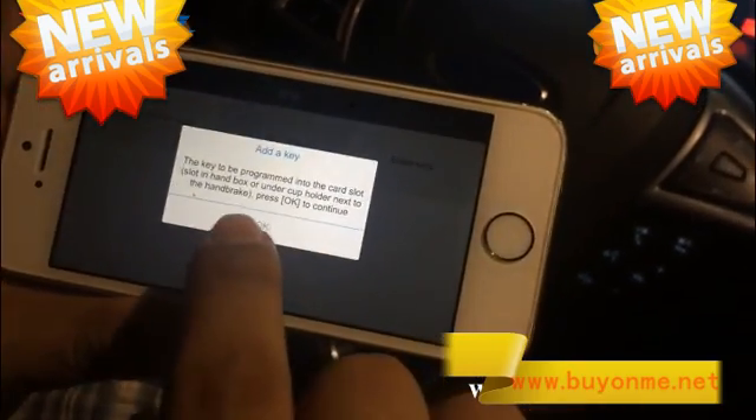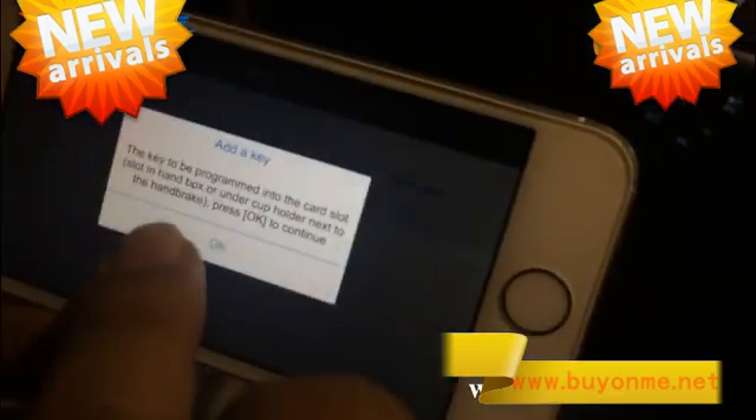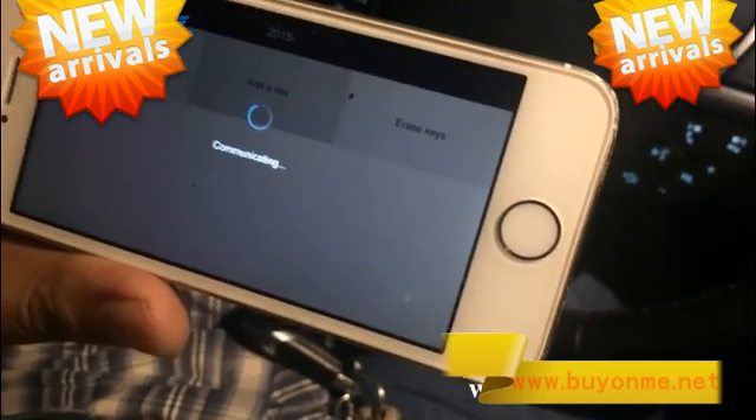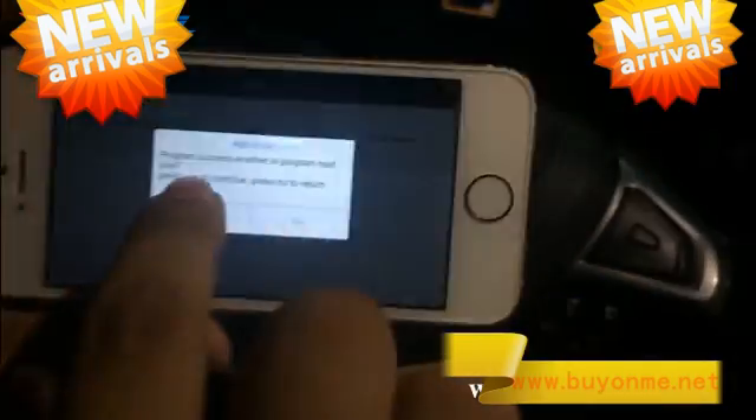Put the key into the card slot — it's here. Press OK. Waiting for the communication. The key has been successfully programmed.